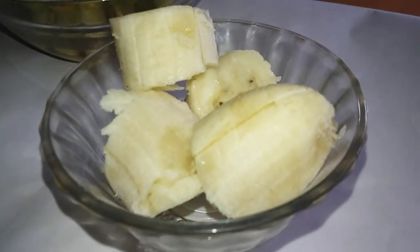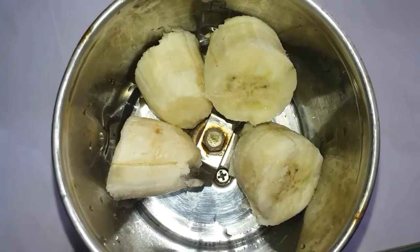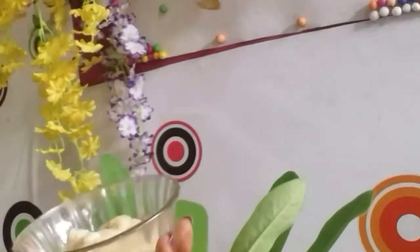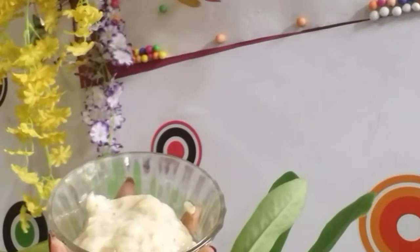To make this hair mask I have taken one banana. As you can see, I have taken the banana in the mixer grinder to make a paste of it. I have got the banana paste ready — you have to take care of one thing: there shouldn't be any lumps in it.